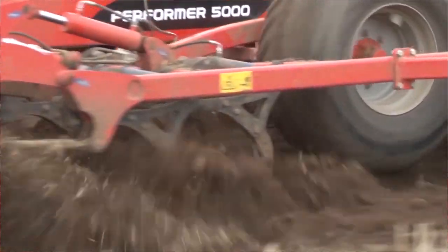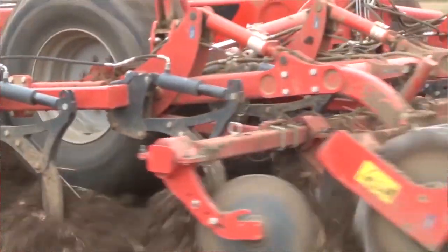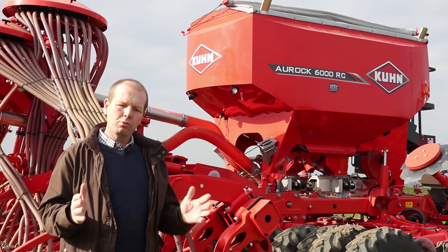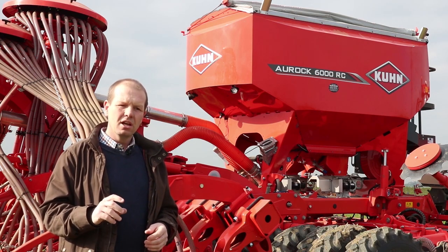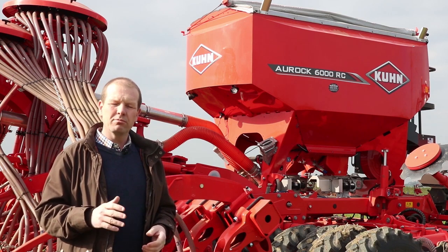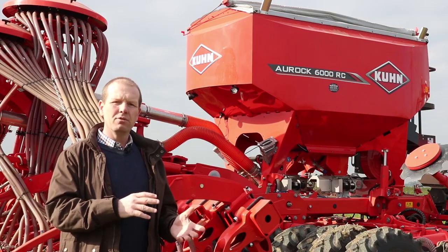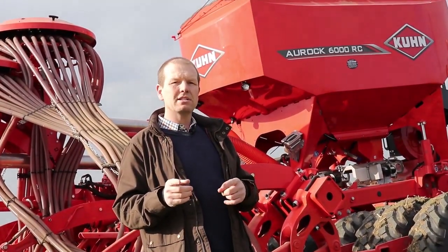So we moved on to a Coom Performer. We managed to have a trial with one of those and it's the only machine I found that moved all the soil we wanted to at the depth we wanted to. I had one machine that I could use from five centimetres down to 35 centimetres, so I could target my fields for the compaction they had or the soil health problems they had. That actually started saving me money because I was spending less, moving less soil, and seeing better, healthier soil and better, healthier crop.